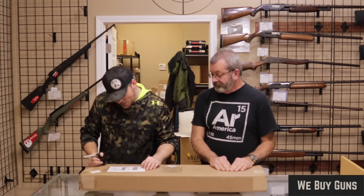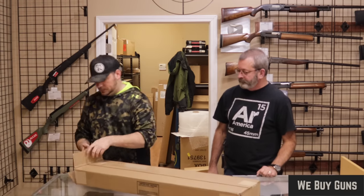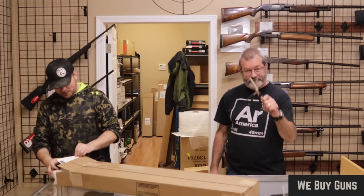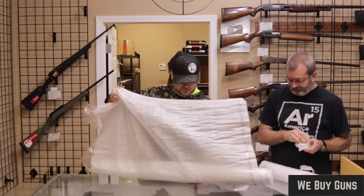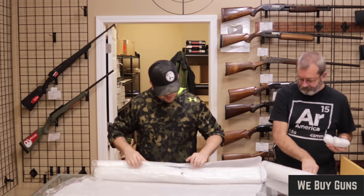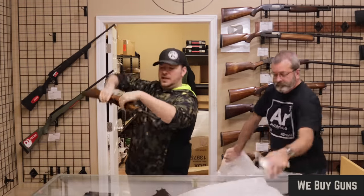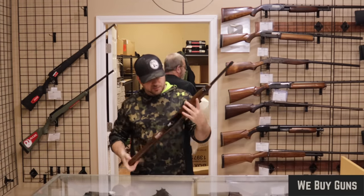Next up is one from a customer in New Jersey. Thanks for giving this one to us. Very well wrapped. This is a really cool one — this is the Ruger Deerfield Carbine.